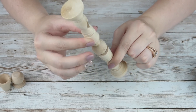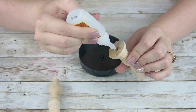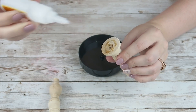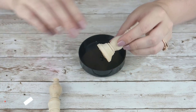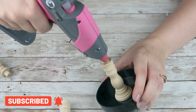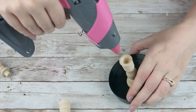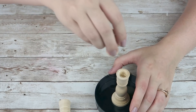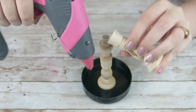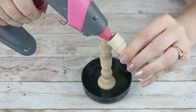I'm going to start out with some gel super glue and put that right into the drilled hole I made and also onto the candlestick bottom. Then I'm just going to insert that right into my little bottom piece right in the middle. Then I'm going to add some hot glue to the inside of the candle holder, insert my finial, then add some more hot glue to my last candlestick and place it right on top of the finial.